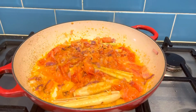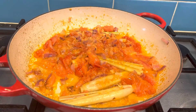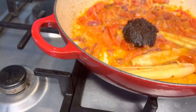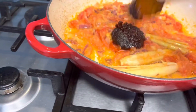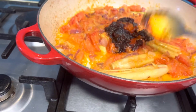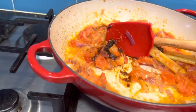Alright guys, now I'm sautéing all the ingredients and I'm gonna add chili paste — one tablespoon. I'll adjust it later if I want it more spicy; you can add more any time. Now just mix a bit to trigger the spiciness.